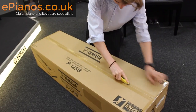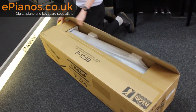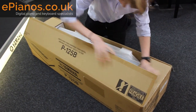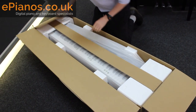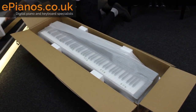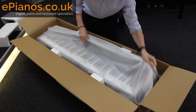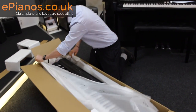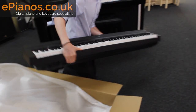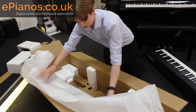Just going to open it up now. Open it up — we have this bit of cardboard, polystyrene either end. So straight away you've got the keyboard wrapped up nice and neatly. Let's take that out, lovely, and I'll lay that down here.